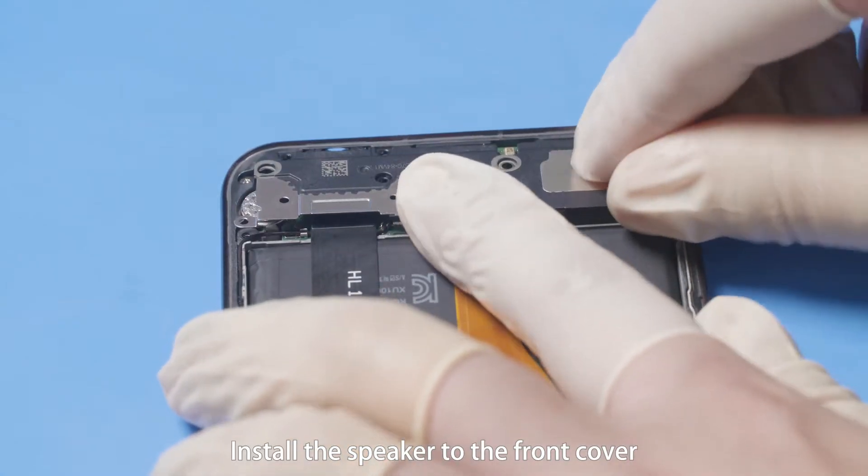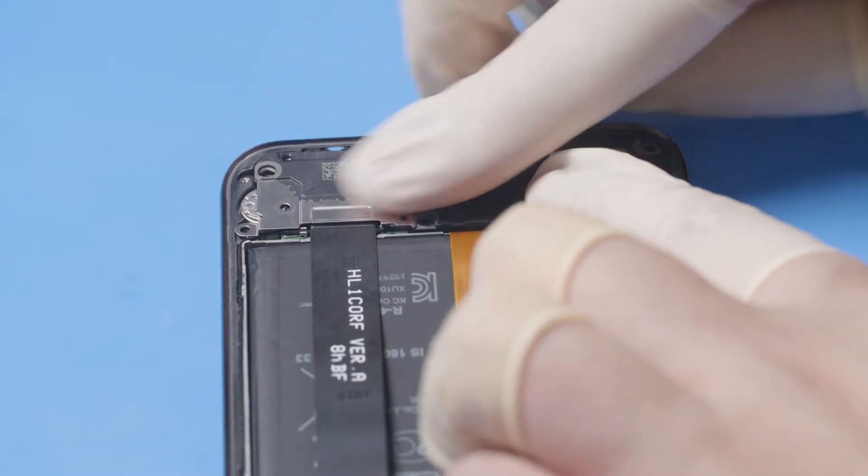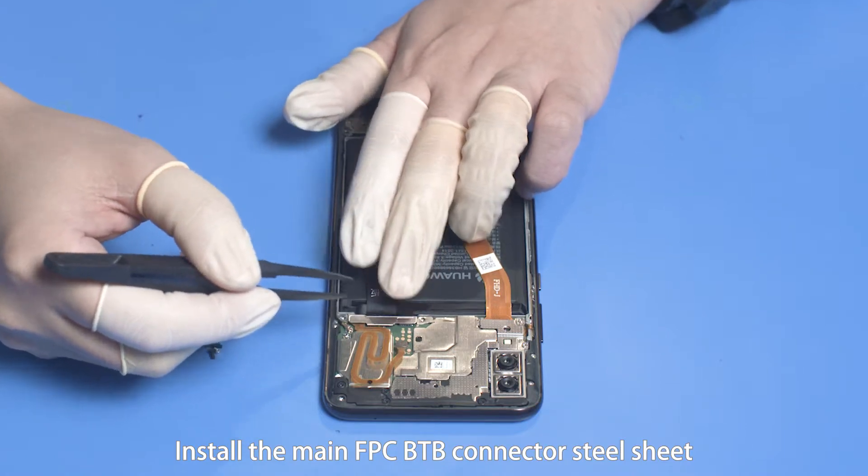Install the speaker to the front cover as shown in the figure, then fasten the buckle. Install the main FPC B2B connector steel sheet.